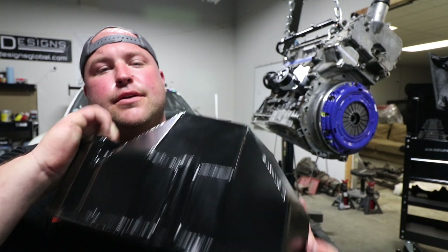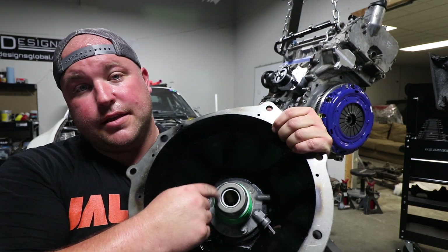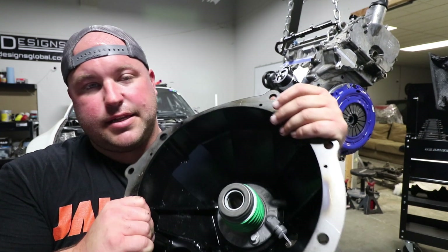With the clutch finished up, we move on to the bell housing. I've shown this in other videos in this series. You can now see that the Solstice GXP throwout bearing is installed. Let's slap this thing on there.